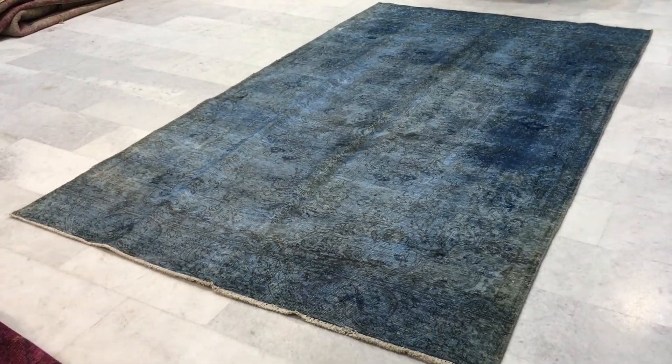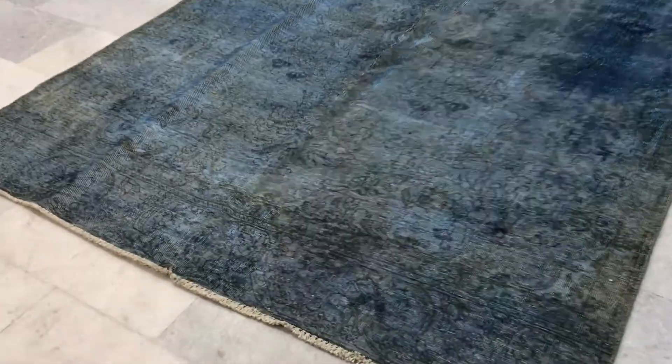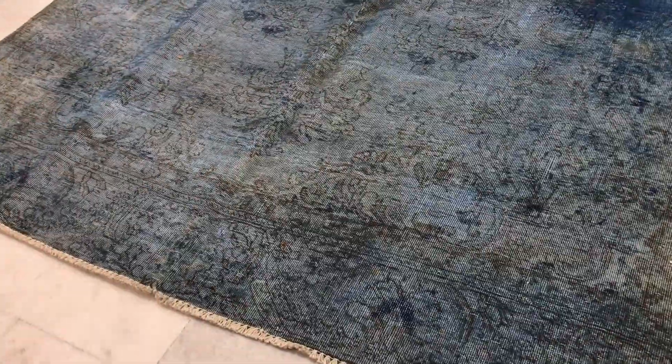This is vintage cover 14986. It's a Persian handmade carpet. This carpet has got a very beautiful light blue, almost sky blue — one of the lightest blues you can get.